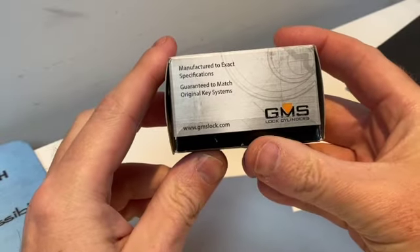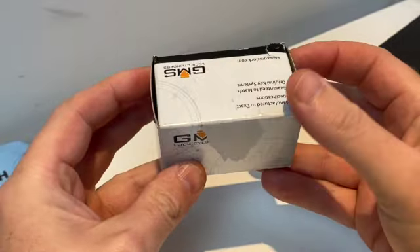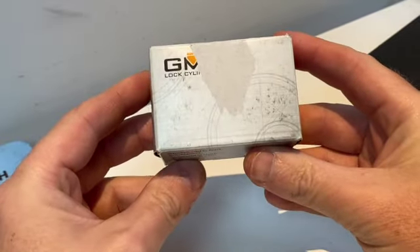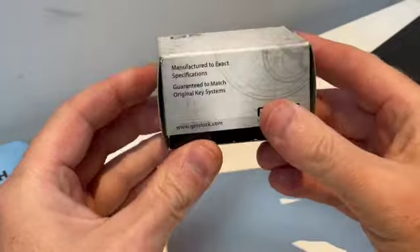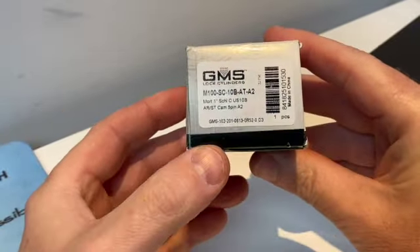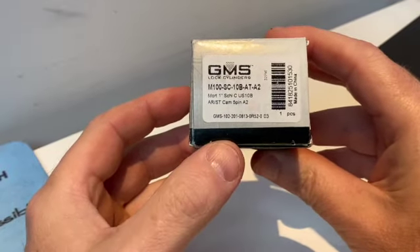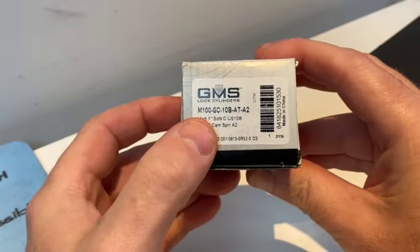Hello everyone, I'm here with a GMS lock cylinder which I got from the USA as part of an order from lockpicks.com. I was actually ordering some pizza and pry bars because I'm supposed to break one of mine, but I saw this on offer so I thought I'd give it a go. It's what they call the M100SC.